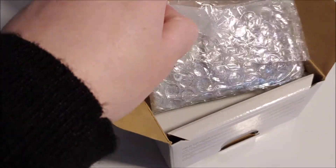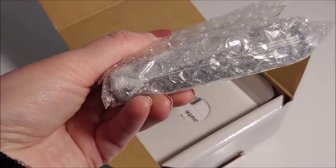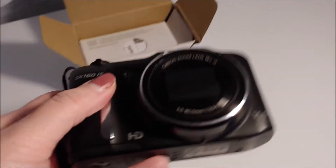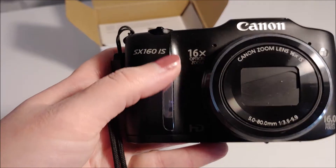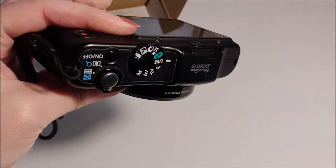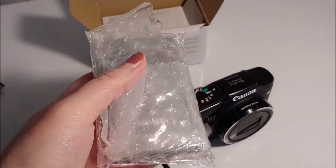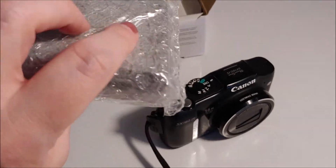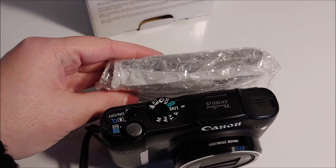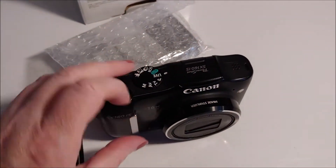And then I guess this is the camera — whoa, that is small! Look how thin that is. I'm going to grab my old camera so you can see the difference. This is my old Canon SX 160 IS PowerShot. It's pretty heavy — batteries are in it though, I had rechargeable batteries. This new one is way lighter, but I don't think the battery's in it. Here's the profile — it's basically the same, just missing the front part.